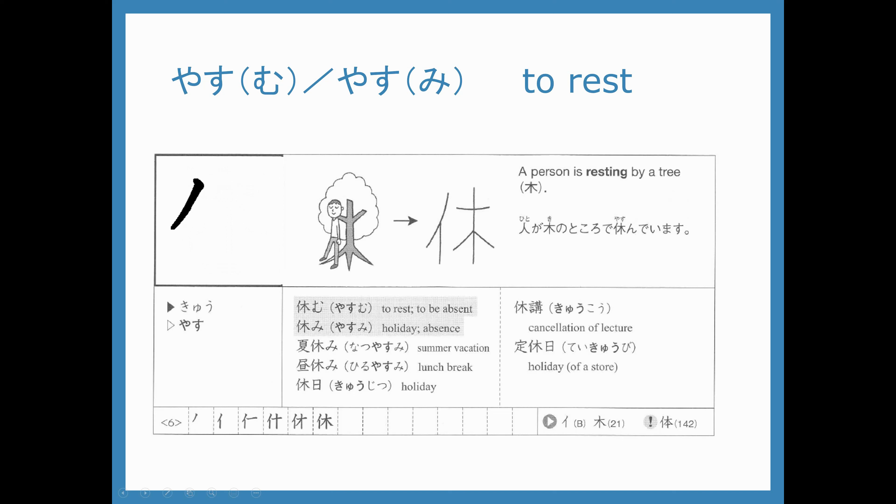Let's take a look at how to write it. First we write the hito part and then the mokuyobi no moku. Ichi, ni, san, yon, go, roku. This is the yasu in yasumu and yasumi.